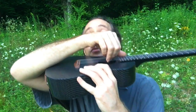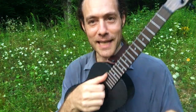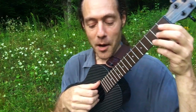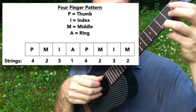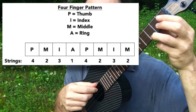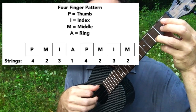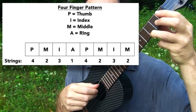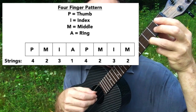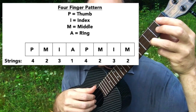There's space between my wrist and the strings and I'm in a relaxed position. Check it out — here we go. It goes P-M-I-A, P-A-M-I-M. Let's try it again: P-M-I-A, P-M-I-M. It does have a similar sound.